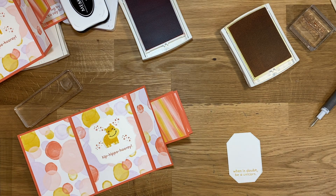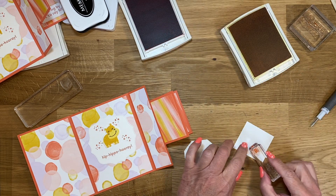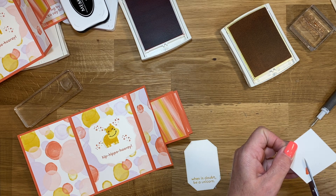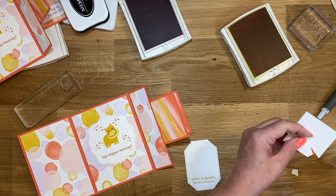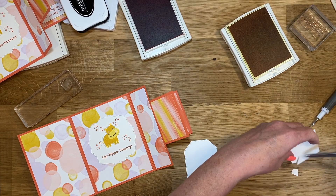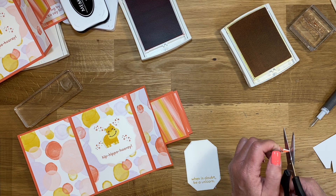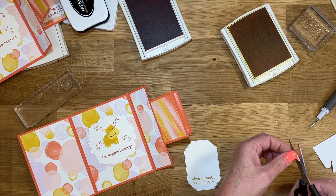I need just a scrap piece of paper. We're going to take that unicorn horn, ink it up, and stamp it down. This comes with the die, but honestly I could not get it lined up because it's just so darn small. So it's not that hard to just die cut it out. Snip that off — see what I mean, it's so tiny I already lost it. Now I'm just going to go back in and trim it up a little bit where I went too fast.